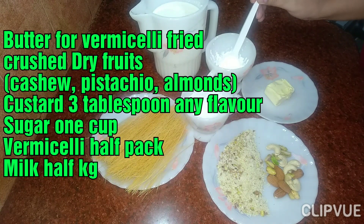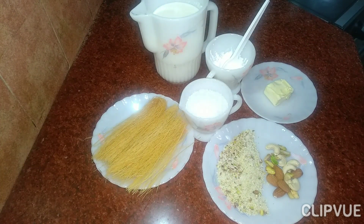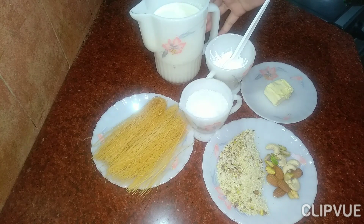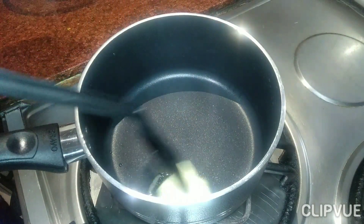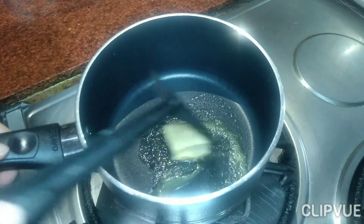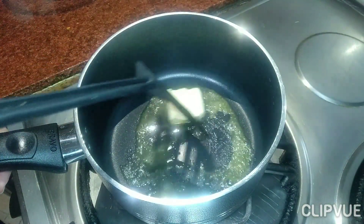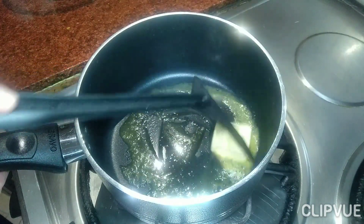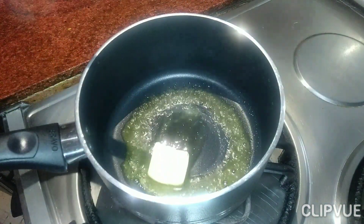3 tablespoons custard, 1 cup sugar, 1 kg milk. We will add butter to the pan and melt the butter.